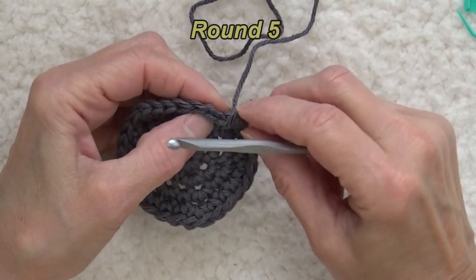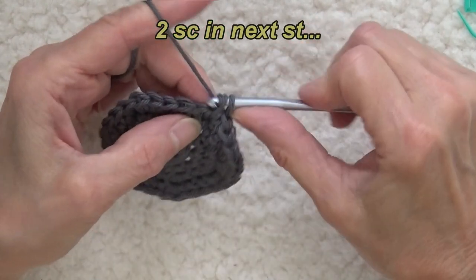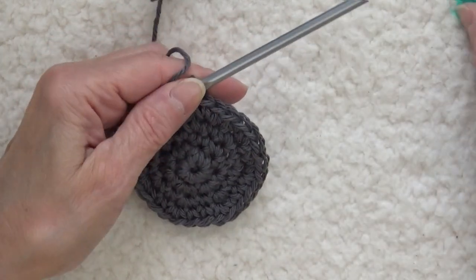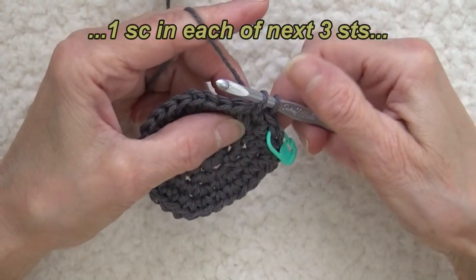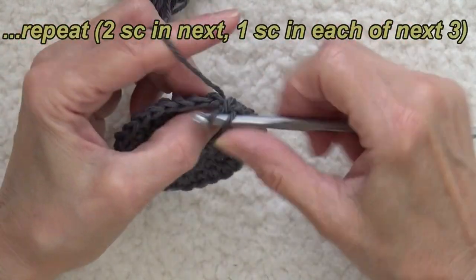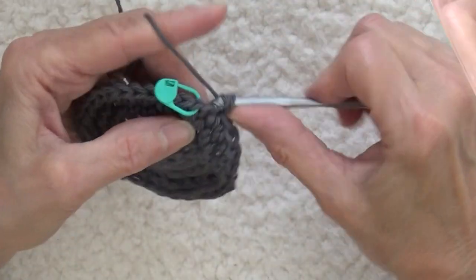Take off our stitch marker and start our row with two in the first one. We had two in the first one and one in each of the next two before — now we're going to do one in each of the next three. Mark the first stitch in the round, then one, two, and three — one single crochet in each of the next three stitches, then two in the next stitch. Once again we're increasing seven stitches, giving us 35 stitches.